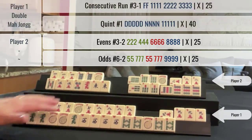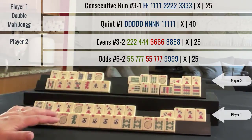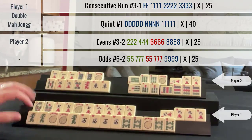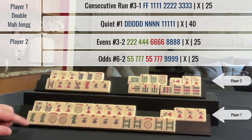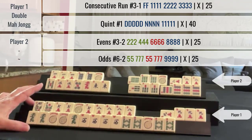Here I had one exposure — a pure 9 crack Kong. So it was hard for them to know what I was playing. This is the 7-8-9 one suit Kong hand under consecutive run. And here we have a quint. And this was double mahjong.